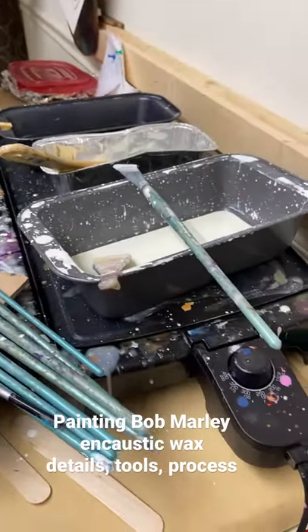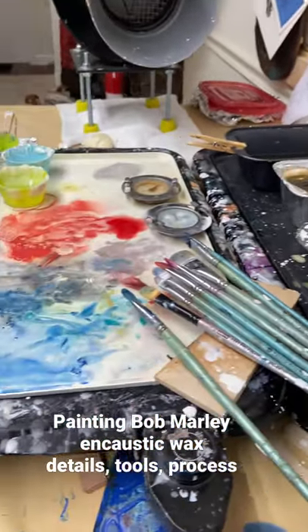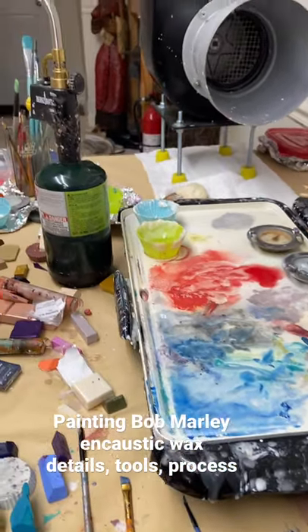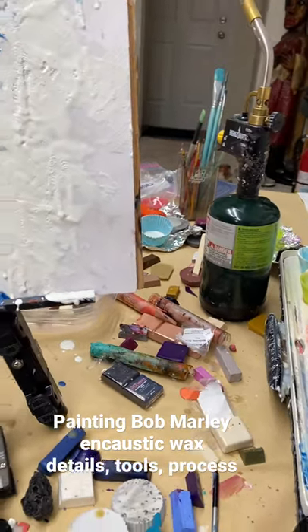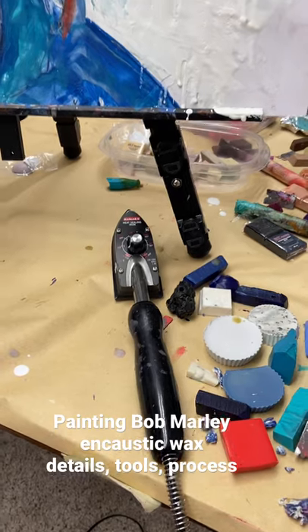Typically most people use the dark pancake griddles, and you just heat your wax right up on the griddle. Each layer is fused using a blowtorch or a heat gun, and I also like to use this iron.